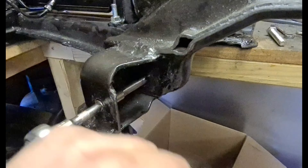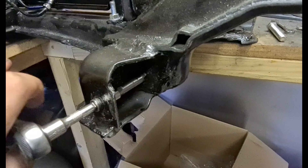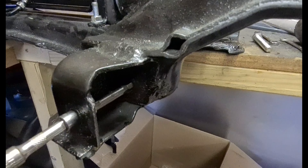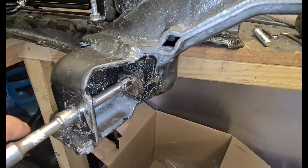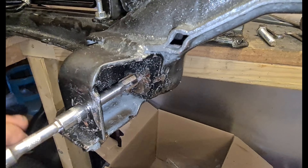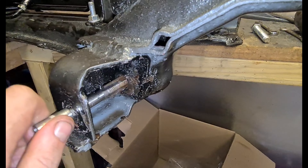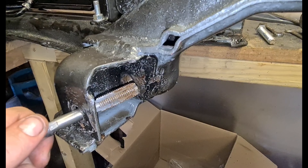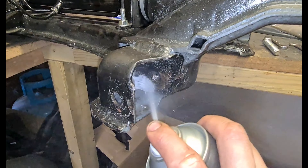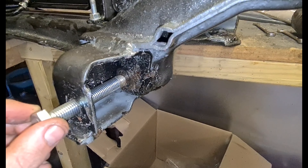Right, now I'm just re-tapping the thread for the arm because it was a bit dirty in there. You can see when I pulled the tap out how much debris is on it — it's a M12 by 1.5 pitch. You can just see how much material has come off the tap. Hopefully this bolt screws in a bit better now because it wasn't screwing in before.